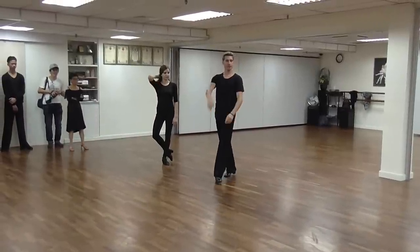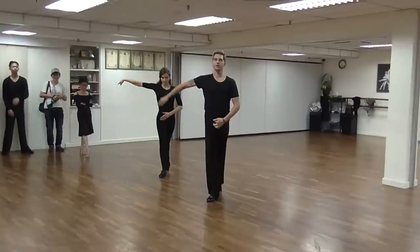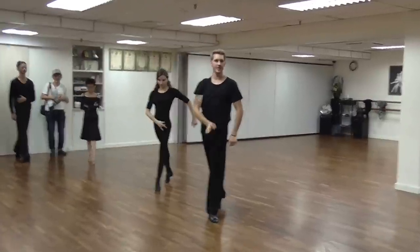We talked about the forward walk, so I just want to make clear that it's the settlement step, transfer, rotation, and settlement into step.